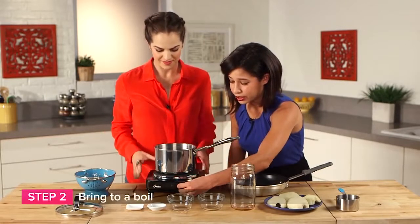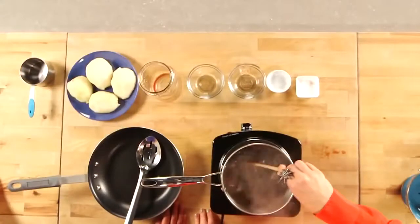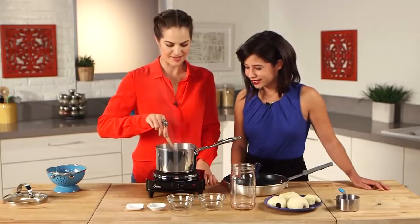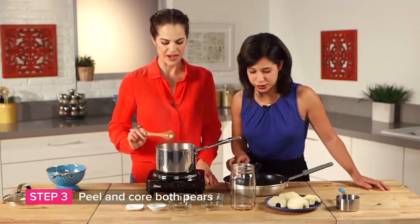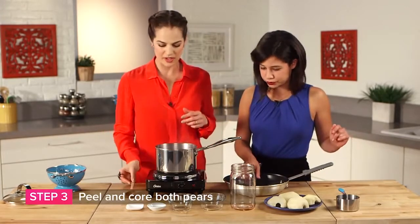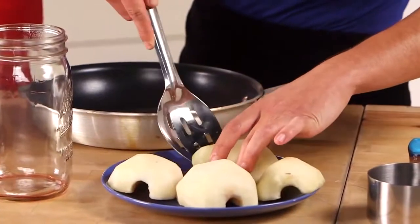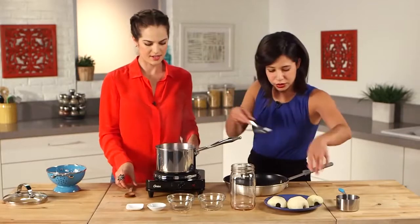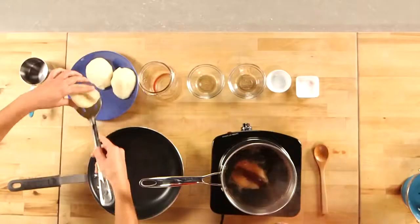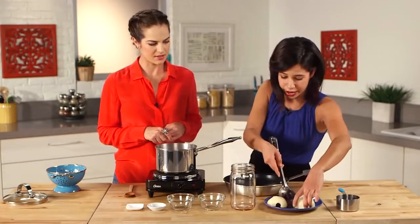So we're going to begin by bringing this to a boil. This is starting to smell amazing. And I think we're ready to incorporate our pears. It's been brought to a boil — we're going to turn it down to a simmer, and then we're going to go ahead and add our pears.